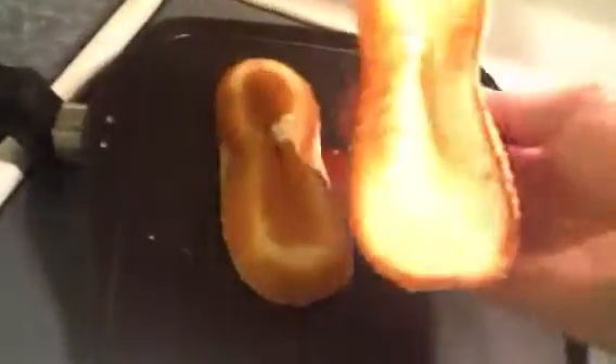Over here we got buns. See how it's browned up like that? Same thing here.